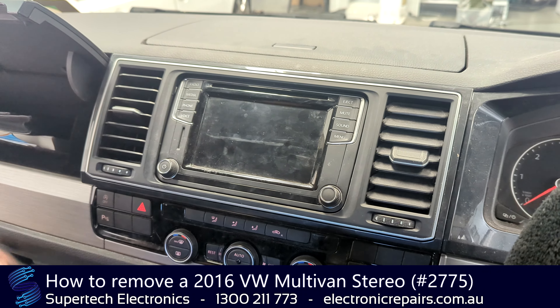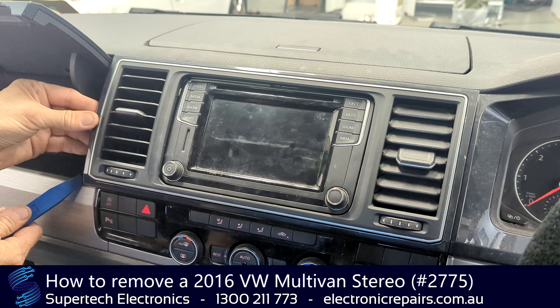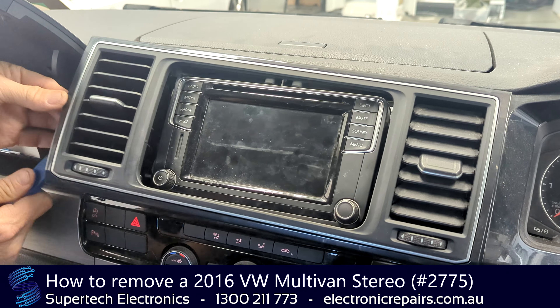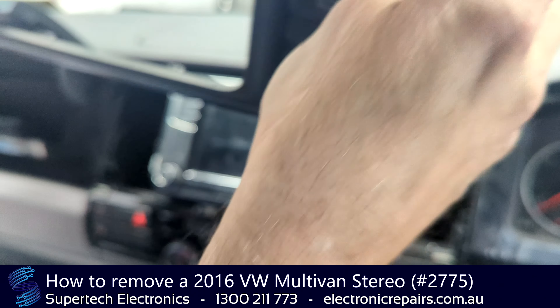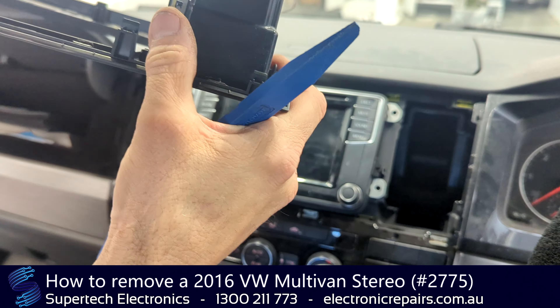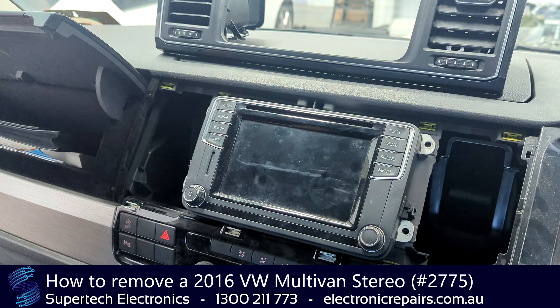I'm going to open the glove box and get my fingers in under here. It's already loose for video purposes, but you can use a plastic spudger. This will come out on clips — they're just little metallic clips that hold it in. We're just going to put that up there for the time being.